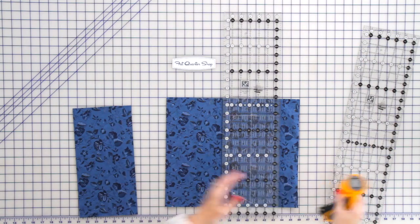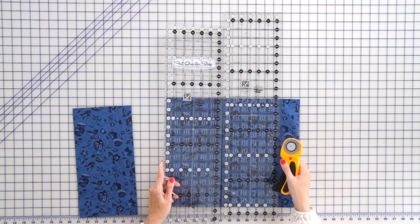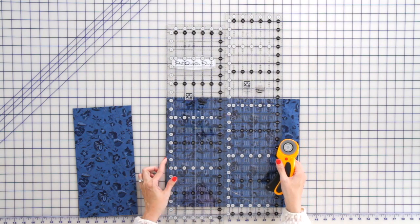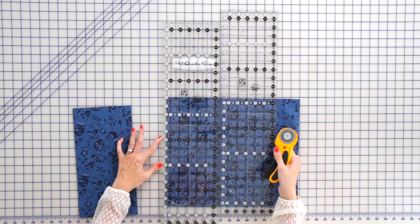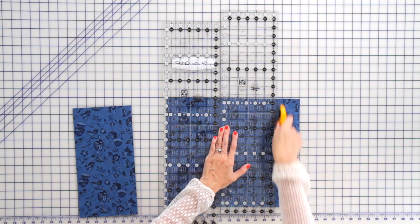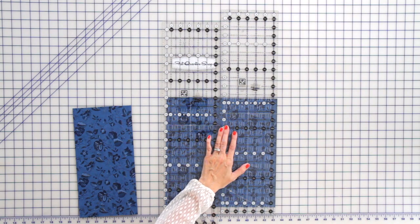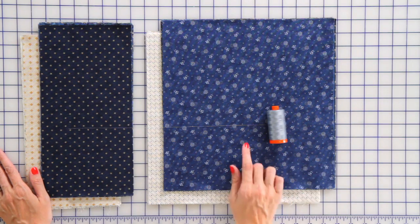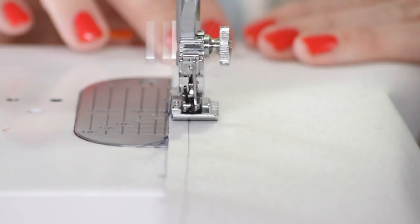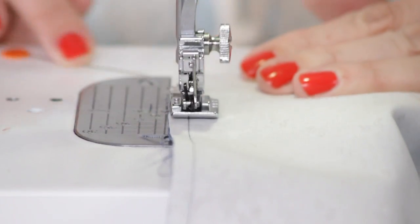Now we need a 12 and a half inch piece. Since the two of these rulers combined are 13, we're just going to take half an inch off and cut. We're going to repeat that and cut the rest of our fat quarters. When we're sewing today, we're going to use a medium gray thread, RFL color 2610. We're also going to use a 2.0 stitch length and a quarter inch seam allowance.